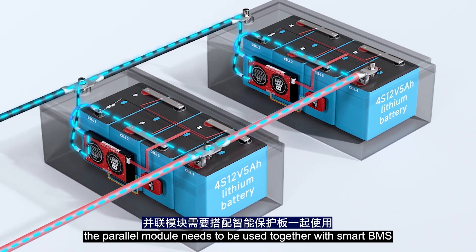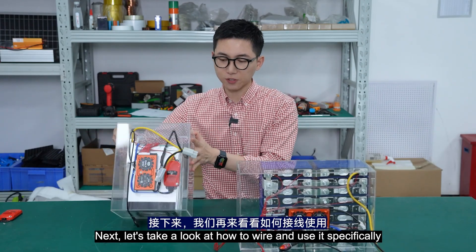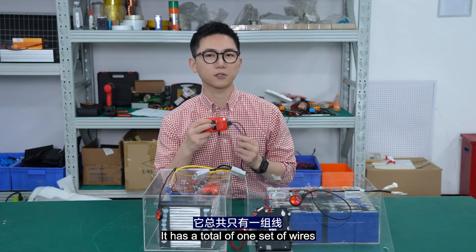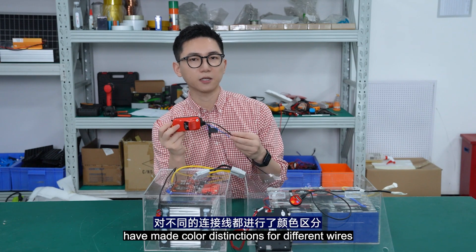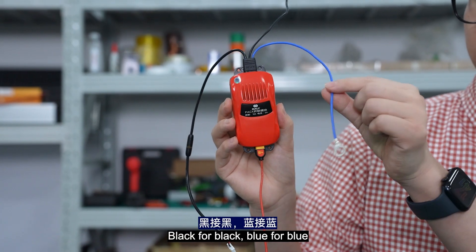In addition, the parallel module needs to be used together with the smart BMS. Next, let's take a look at how to wire and use it. The wiring method for the parallel module is very easy. It has a total of one set of wires. Dali's BMS products use color distinctions for different wires: black for black and blue for blue.